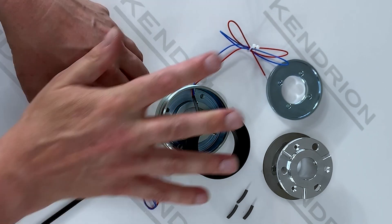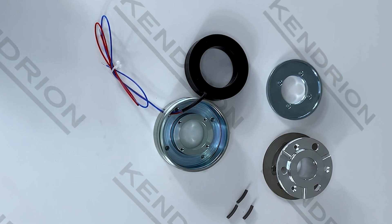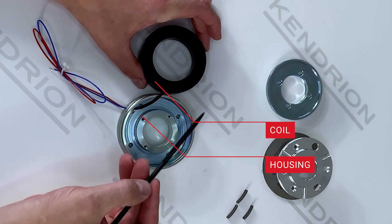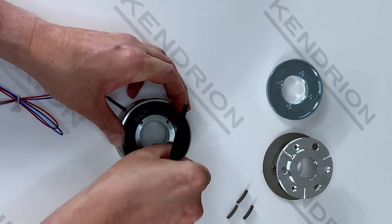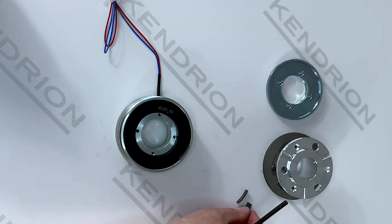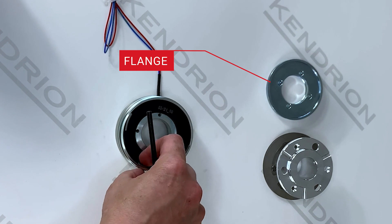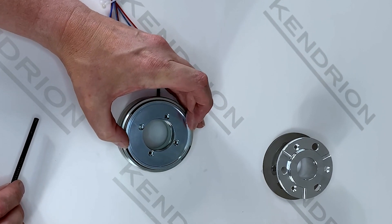Now let's have a look at the components of the permanent magnet brake and how they are assembled to make a complete brake. First, we have the housing of the brake, and here we have the coil. The coil is inserted into the housing of the brake and sits in it. The second thing is to insert the magnets — here I will demonstrate the principle. The magnets sit around the outside of the brake. Then we have the armature plate that sits on top and holds the entire brake together.